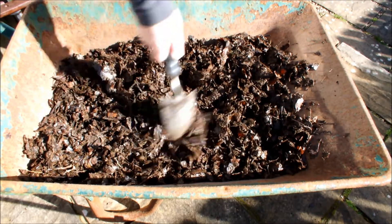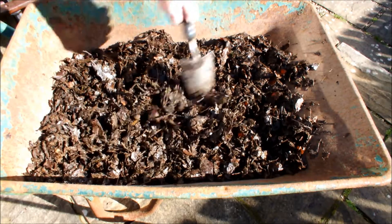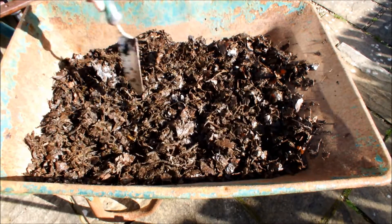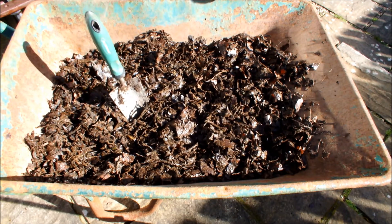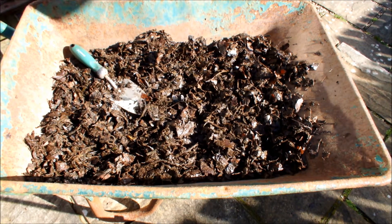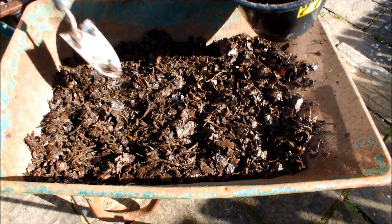Seaweed contains lots of good stuff. It contains things that we know about and probably things that we haven't even discovered yet, and people eat the stuff so it can't be that bad, can it? But I'm not going to eat any — certainly not in this video, perhaps never.